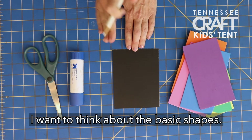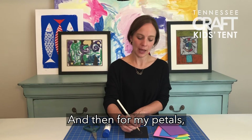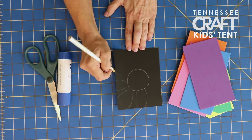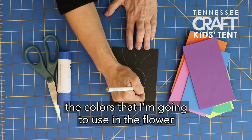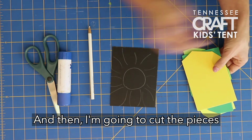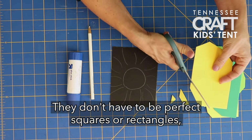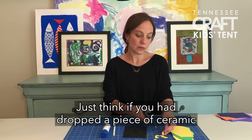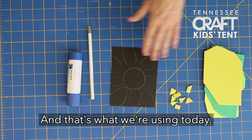To do my sunflower, I want to think about the basic shapes. I'll start with a very large circle in the center, and then for my petals, I'm just going to draw them and let them run off the page. But you do yours however you would like. As I'm drawing, I'm also thinking about the colors that I'm going to use in the flower and also the background. I'm going to choose those colors and then cut the pieces into very small shapes. They don't have to be perfect squares or rectangles — they can be irregular. Just think if you had dropped a piece of ceramic or porcelain on the floor; it would probably break into very small, irregular pieces. And that's what we're using today.